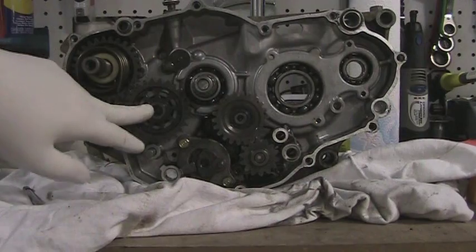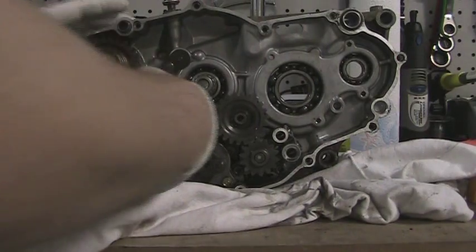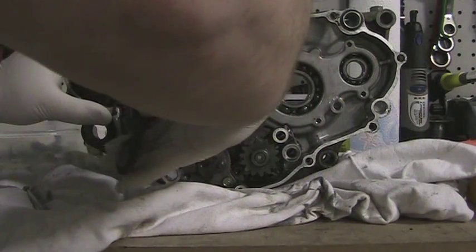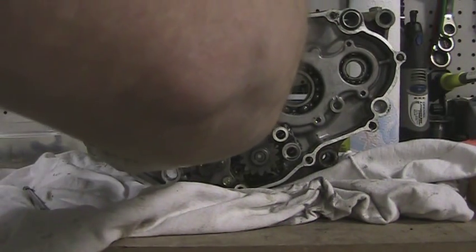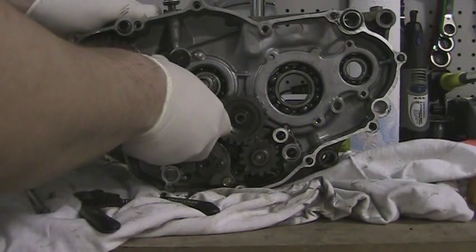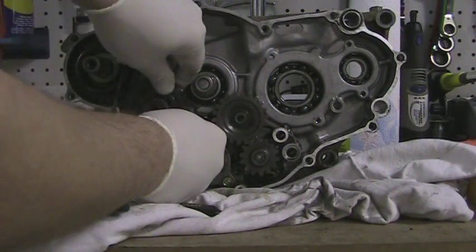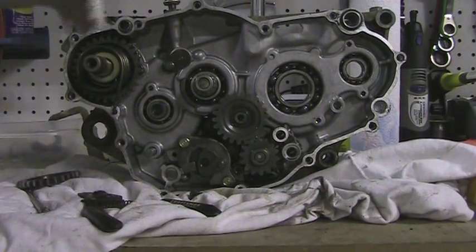So the first thing I need to do is take this snap ring off of this gear here. You need a pair of snap ring pliers — get yourself a good set, these are Craftsmen. Try not to let that fly like that just did. There we go, got that gear off.